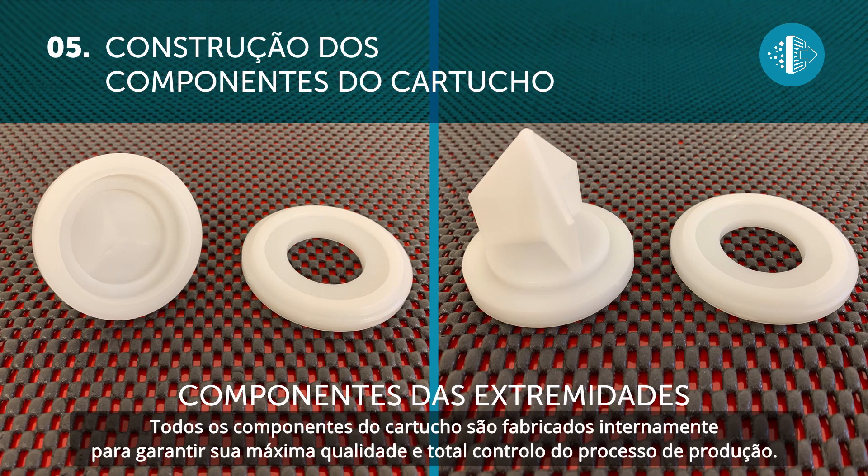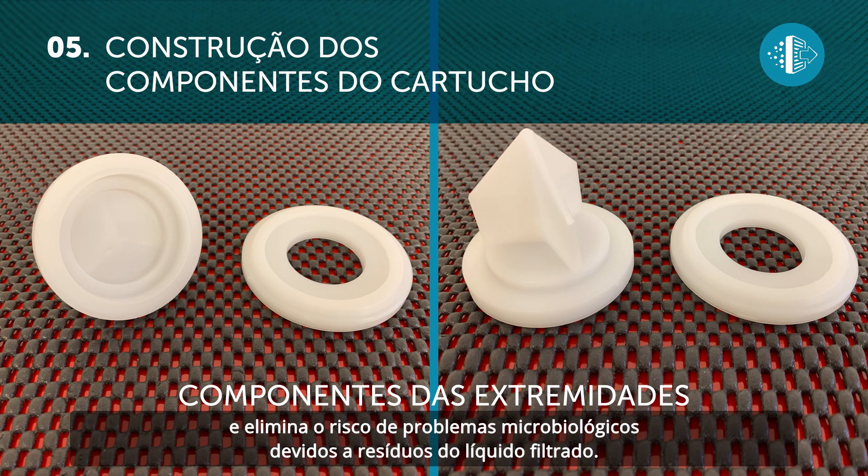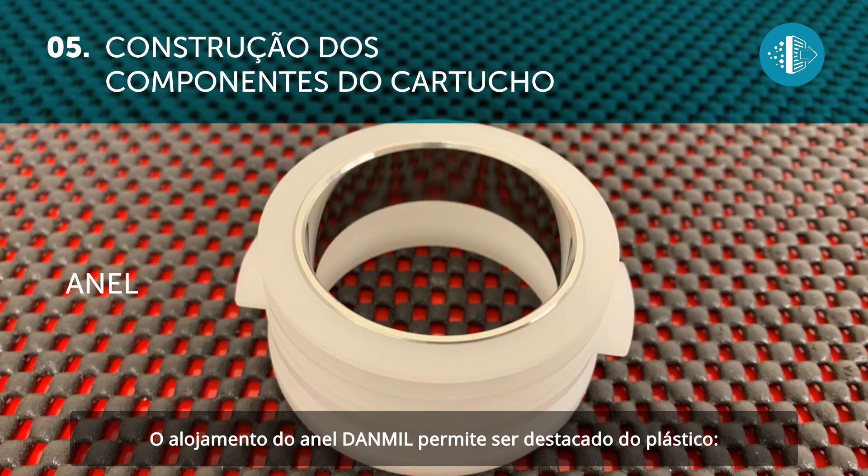All the cartridge components are processed in-house to guarantee the highest quality and complete control over the production process. The Danmill tip is solid, which avoids an accumulation of water or wine, thus eliminating the risk of microbial problems caused by filter liquid residue.